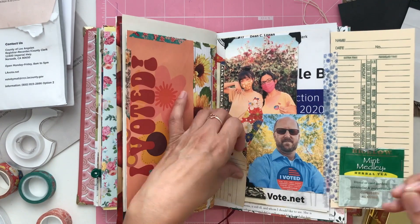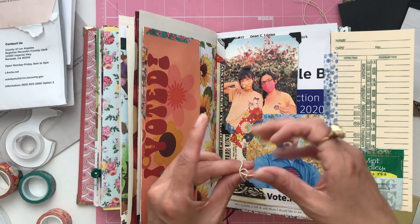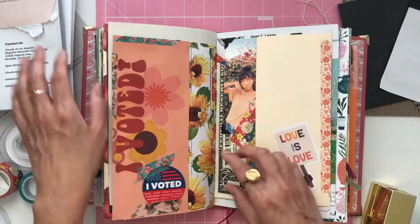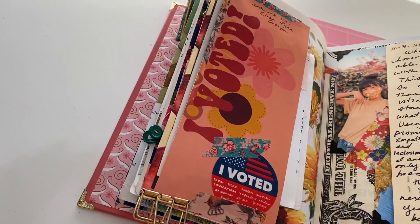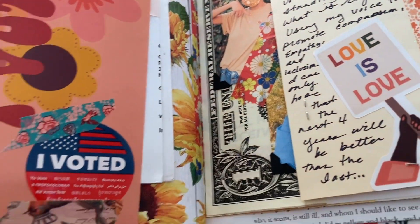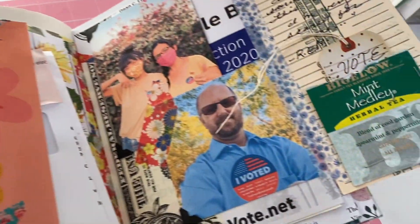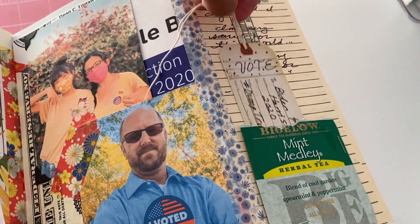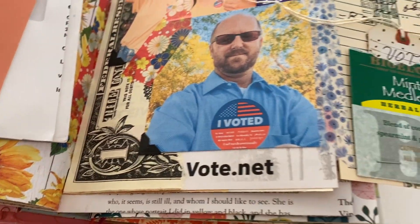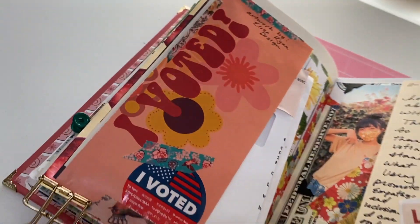I'm just adding a little tail onto that tag — it's a tag from Tim Holtz, and you can find them at most craft stores. I added that in there, and now I'm just going to go through and add my journaling. You can see how I put my election envelope in there. My sticker is showing — I'm so proud. I finished my journaling, and I think this is really something that's going to be so important to go back and look on and remember for 2020. What a year it's been. Thank you for watching.